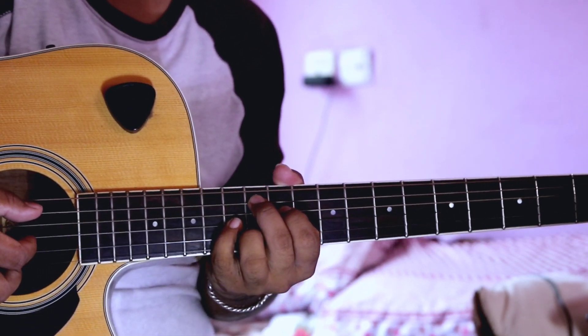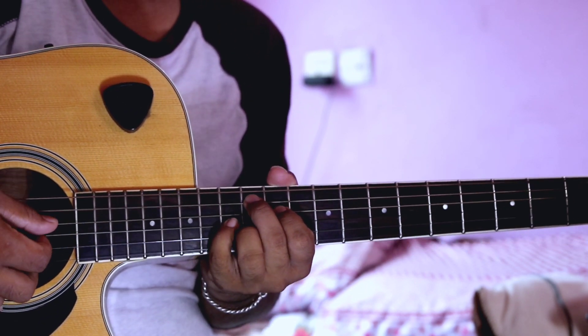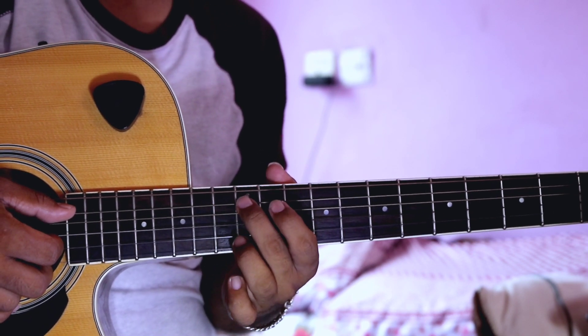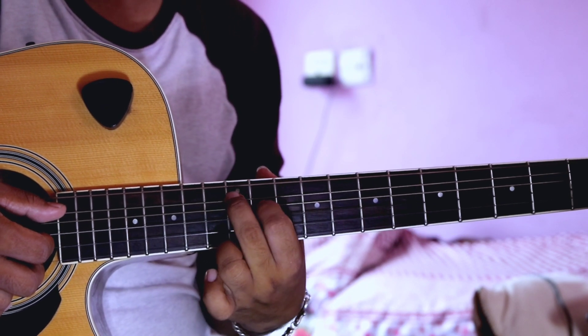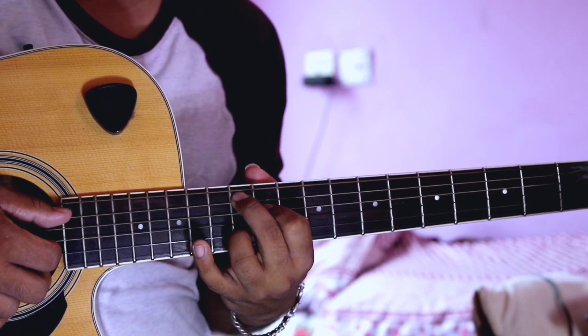The first finger covers strings 5-4-3-2. The second finger is at the 12th fret. The index finger is on the 4th string at the 11th fret. The ring finger is on the 2nd string at the 12th fret.